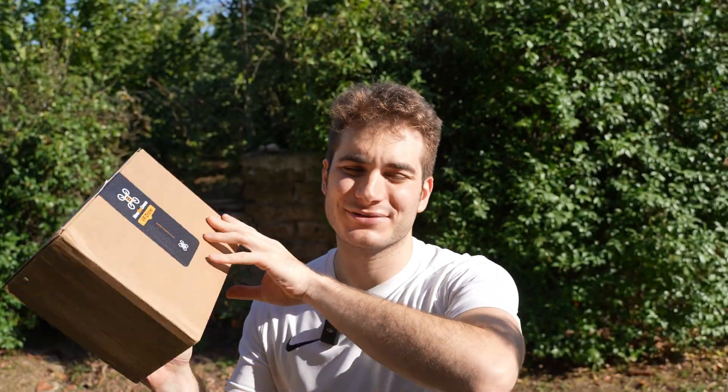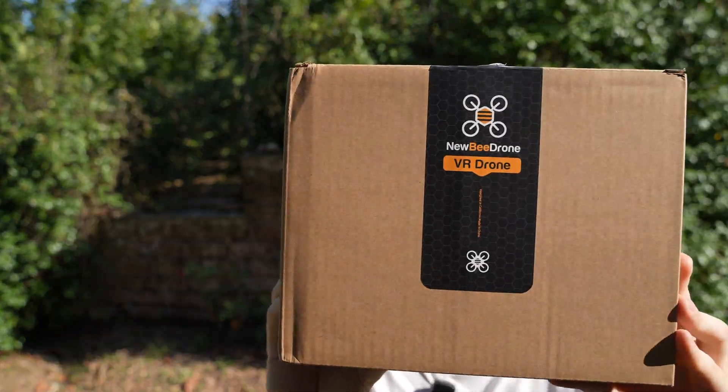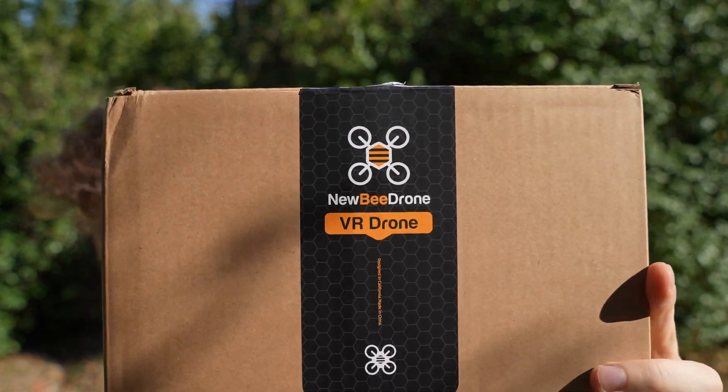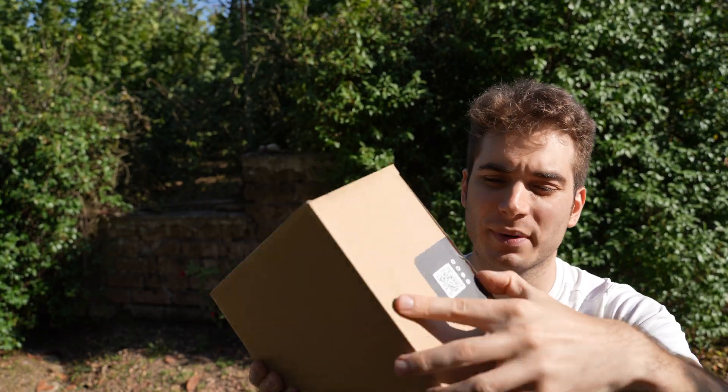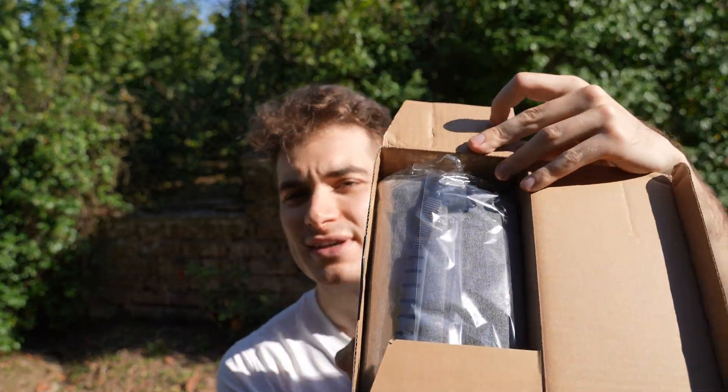Hi everybody and welcome back to my backyard once again. Today we have a box from Newbie Drone and inside here is the VR Drone 2.5, which is a drone for beginners. Let's open this box and see what's inside.